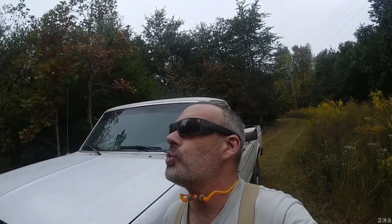Alrighty guys, my apologies. I had to swap over to the GoPro because it started raining on me. It wasn't supposed to rain for another couple of hours, but here we are.